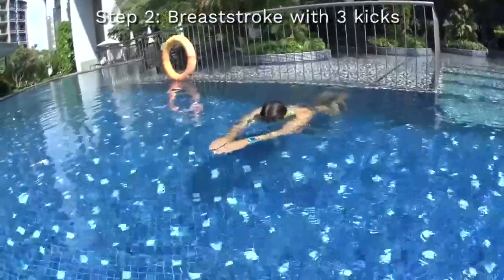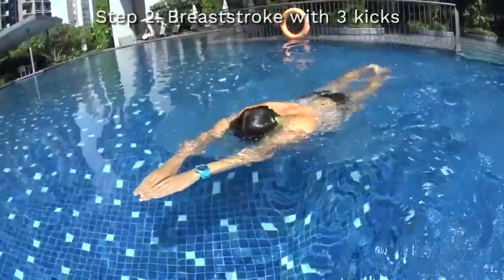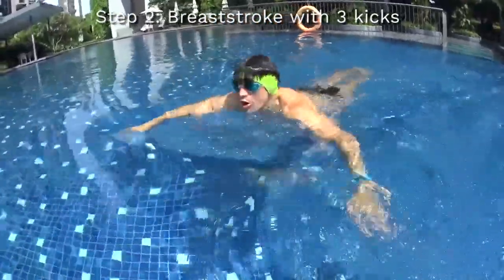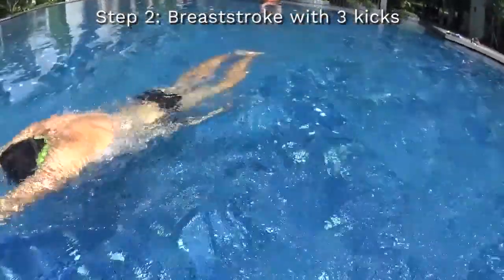Step number two will be to learn the breaststroke with three kicks — meaning being able to glide during three kicks on the surface of the water, and to pull with both hands to take a breath after the three kicks gliding.